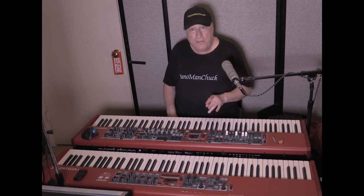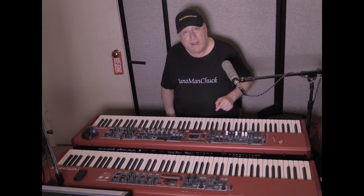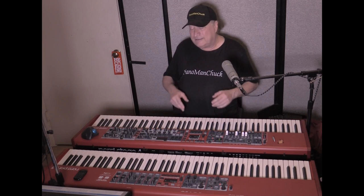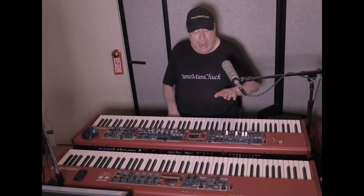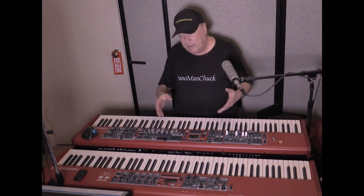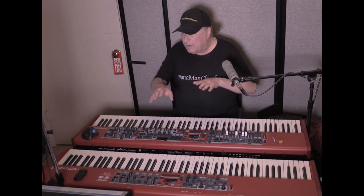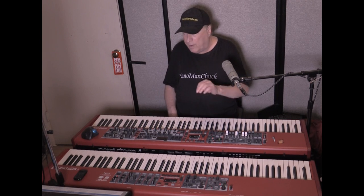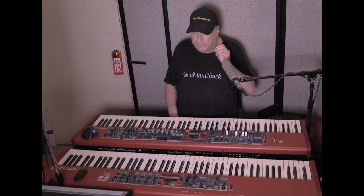Now I can do the same thing with the Nord Stage 4. Another difference is the Nord Piano 5 had triple sensor technology, and the Nord Stage 4 now also has triple sensor technology. It's done in such a way that when you go to the organs, you can actually play an organ without feeling like you're playing a piano, because the feeling on the keys is very different. I chose the Nord Piano 5 over the Nord Stage 3 for triple sensor technology, dual pianos, and all kinds of stuff that I could do with the pianos over what the Nord Stage 3 was capable of.